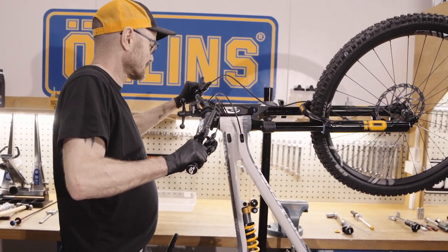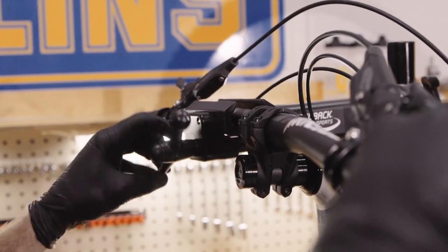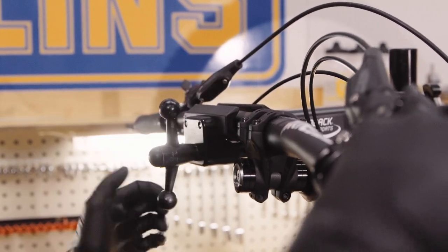Clamp your bike in a workshop stand with the fork in a horizontal position. By doing this, you will avoid fluid spilling out of the fork accidentally.